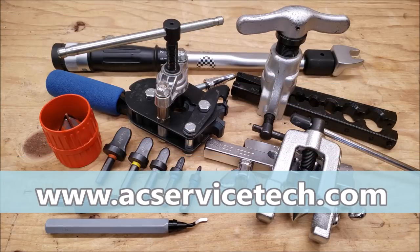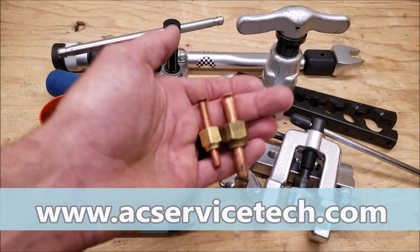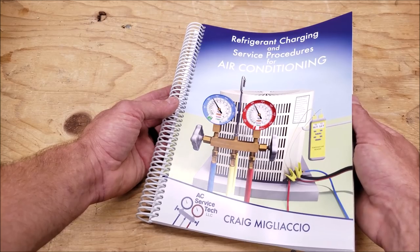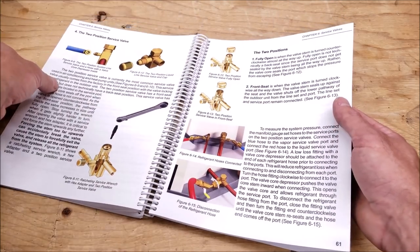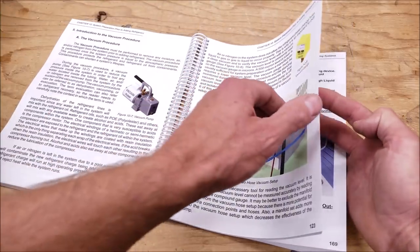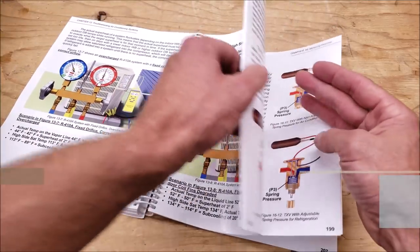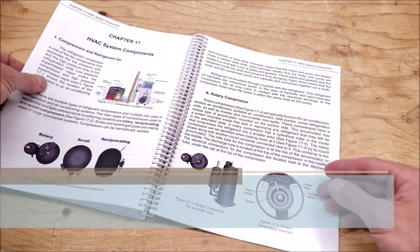Hey guys, this is Craig McGlaccio with AC Service Tech and today we're going over copper tube flaring and the tools used in order to connect refrigerant lines. Also check out our refrigerant charging and service procedures for air conditioning book. In this book we go over the different steps to prepare a system for refrigerant, each procedure step by step, refrigerant charging, and troubleshooting. This book is available at Amazon.com and also at acservicetech.com.